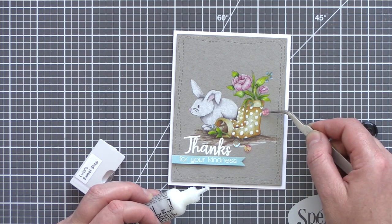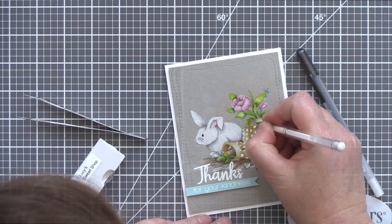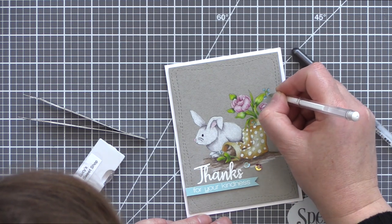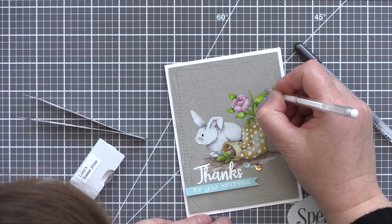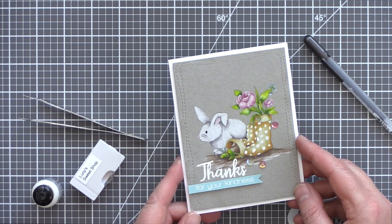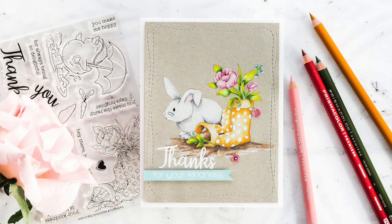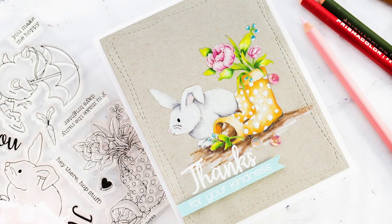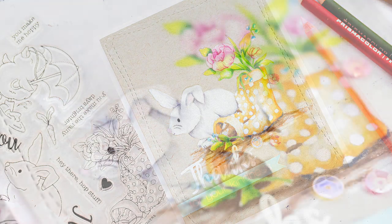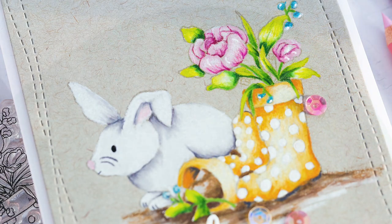I couldn't resist adding a bit more pop to the rabbit's eye with a black glazed Jelly Roll pen, and also one or two more white gel pen details to the flowers, and then I really did call this card done. I think colouring the spring scene on craft adds a natural, homely feel to this card. On the Simon Says Stamp blog you will find a coordinating blog post as well as details of the supplies I've used today. If you want to find me, I blog over at limedoodledesign.com. Thank you for joining me today and I'll see you next time. Bye!